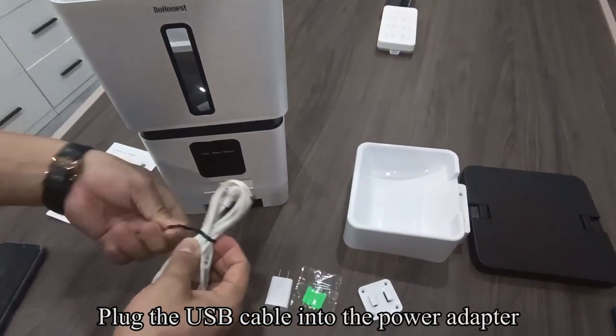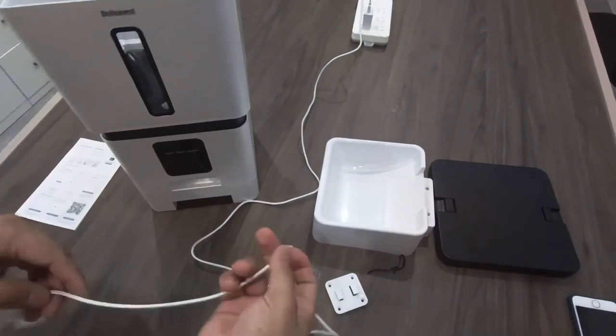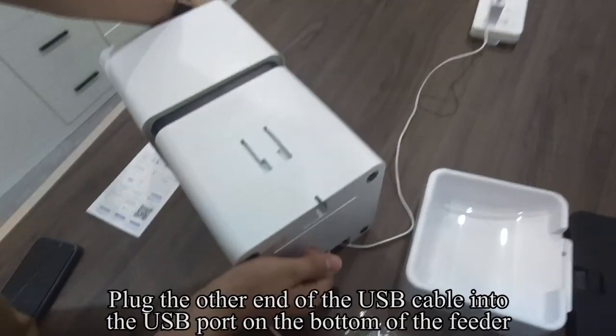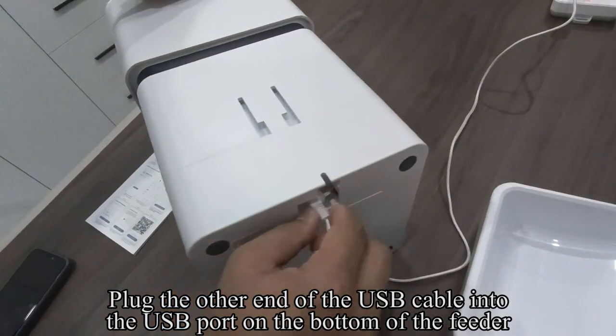Plug the USB cable into the power adapter and plug the power adapter into the power outlet. Then plug the other end of the USB cable into the USB port on the bottom of the feeder.